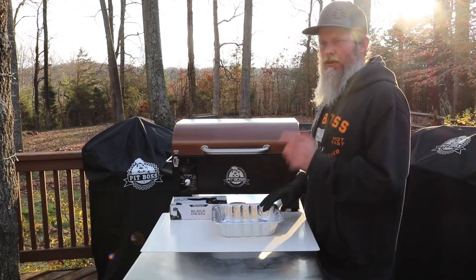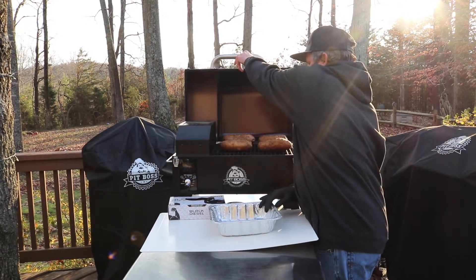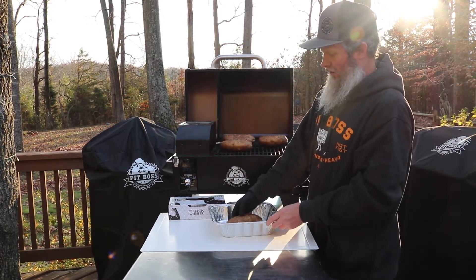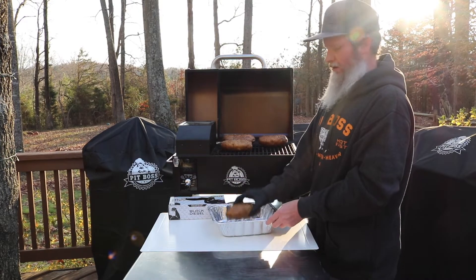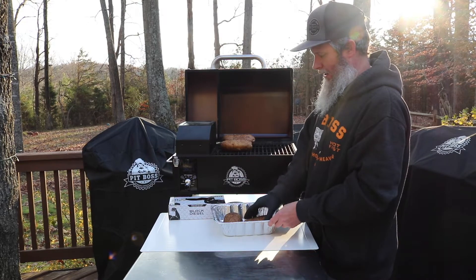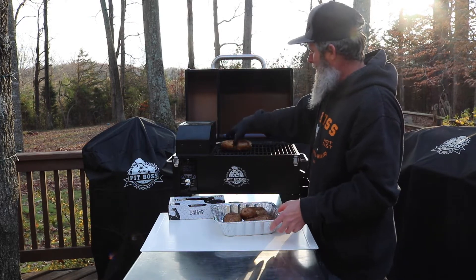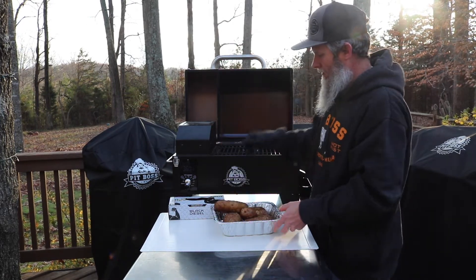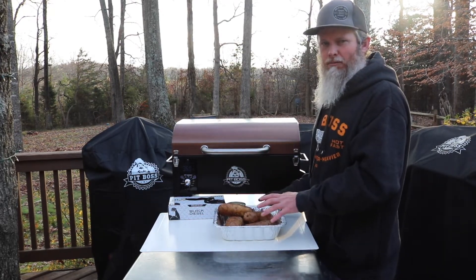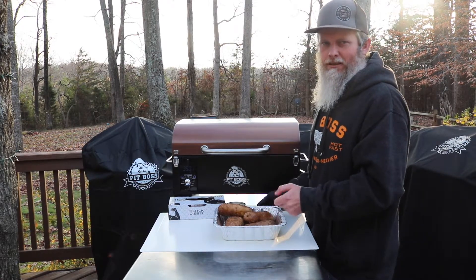So those potatoes have been on there for about an hour and a half, and they're about where I like them to be. Take a look at them here — they're soft, but not overly soft. Because we don't want to cook them to where they're super soft, since we're going to do something else to them here in just a minute. We'll get them off and let them cool down about 20 minutes, just to where we can handle them pretty good, and then we'll get into the next step.